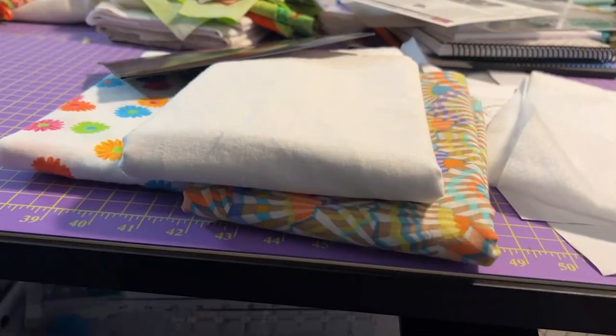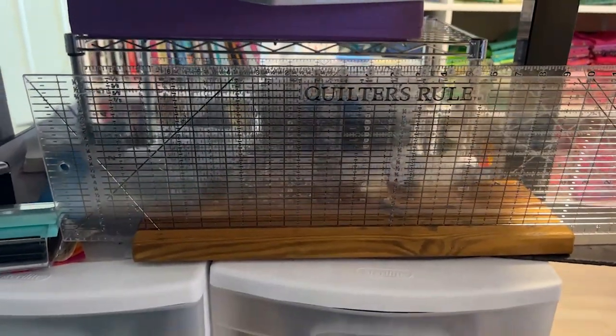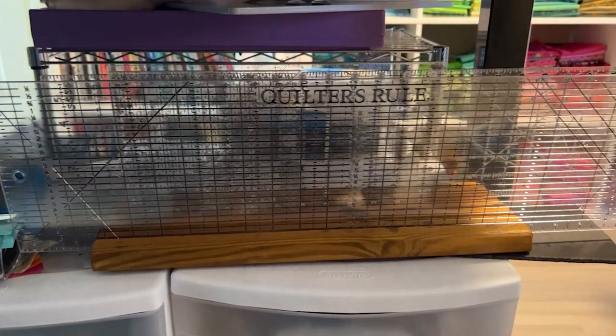If you need more information about that particular system, I'll put a link here. But today I want to talk about how to store some of our larger rulers. When I say large, I'm not talking about the long 24 inch rulers that we use day in and day out to cut our strips, or the six and a half inch square rulers, or any of those that are used on a daily basis. For me, those reside on a wooden shelf just underneath my cutting table where I can get to them quickly. Today I'm talking about the rulers that are our specialty rulers, those that we don't use every day.